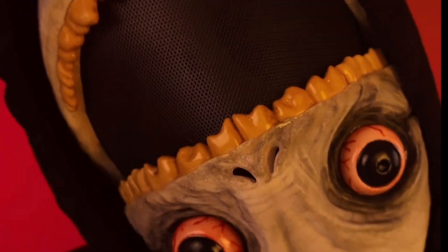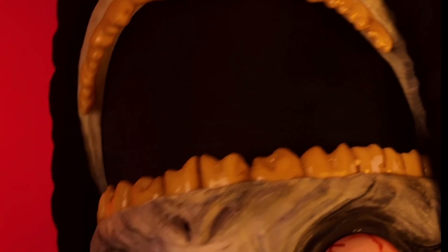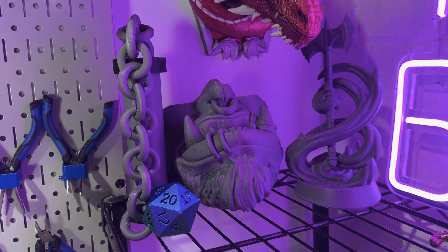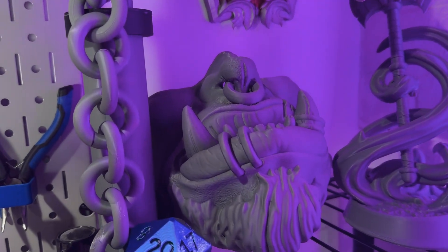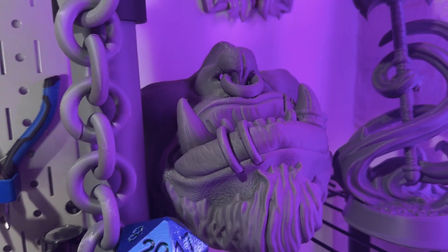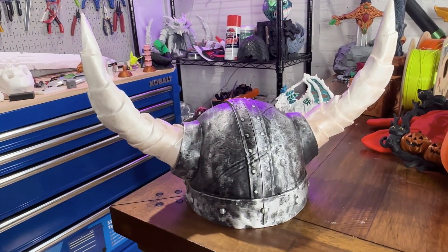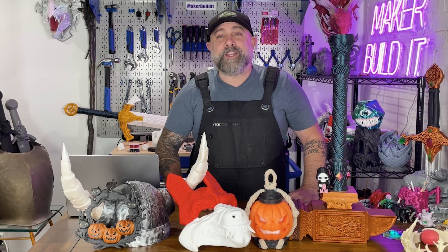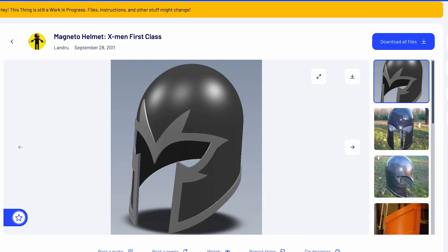Masks are a Halloween classic, and the scarier the mask, the less you have to talk to people at parties. They're a far cry from the flimsy plastic masks we had when we were kids. You can make skull masks, plague doctor masks, or even pumpkin headpieces. Stick to lightweight PLA so your face doesn't feel like it's in a medieval torture device, and use elastic straps and magnets for easy wear. The best part is you can customize any of these masks — want to be Magneto? You can download a file off Thingiverse and customize it to your heart's desire.